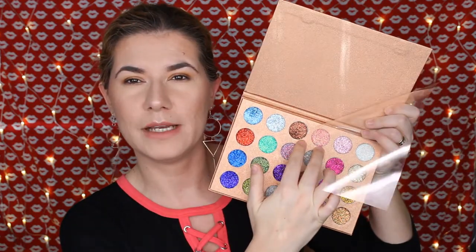I'm not going to swatch them but I'm going to show you how you can use them. If you use a glitter glue, I suppose you won't get any fallout — I need to try that. I'm actually going to use them today. I think I'm going to use these two shades on my eye.